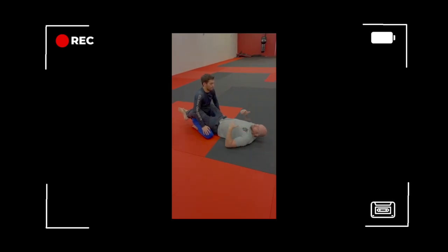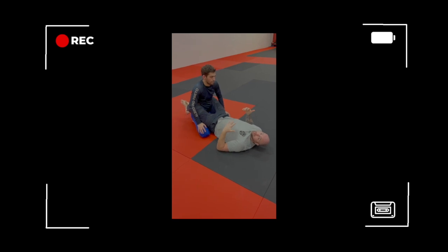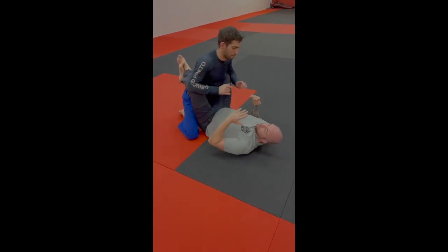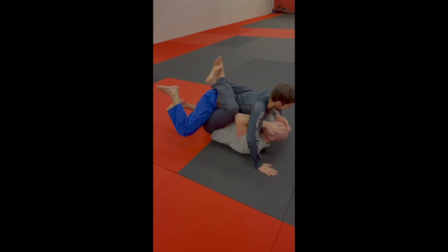Alright, so in a situation where you end up on your back, the suspect may be trying to get on top of you, trying to attack you. First thing you want to do is you want to be able to control their arms. So whether they're here trying to punch you, knees to your chest — they're going to break their posture down.